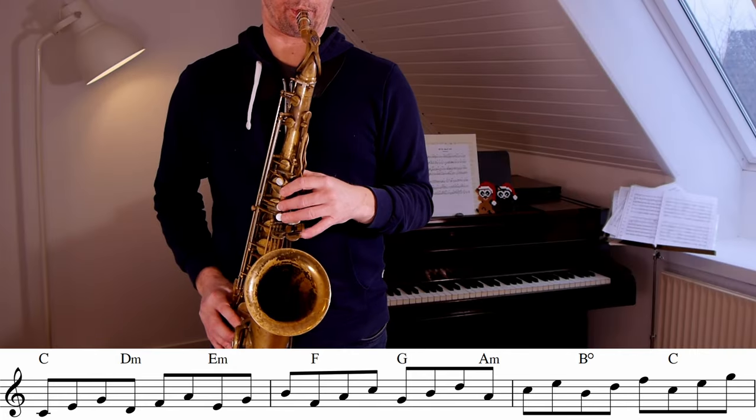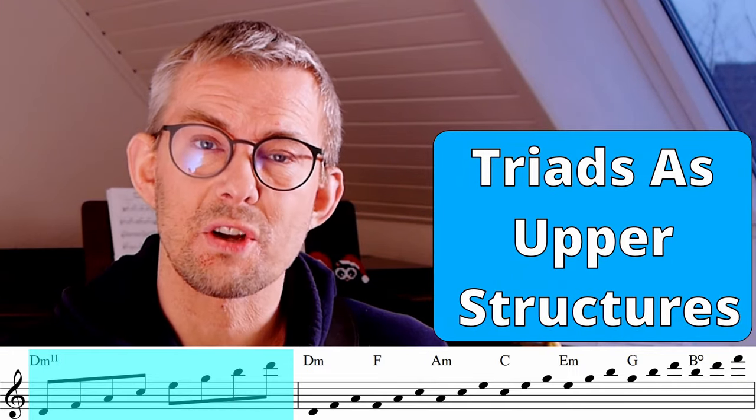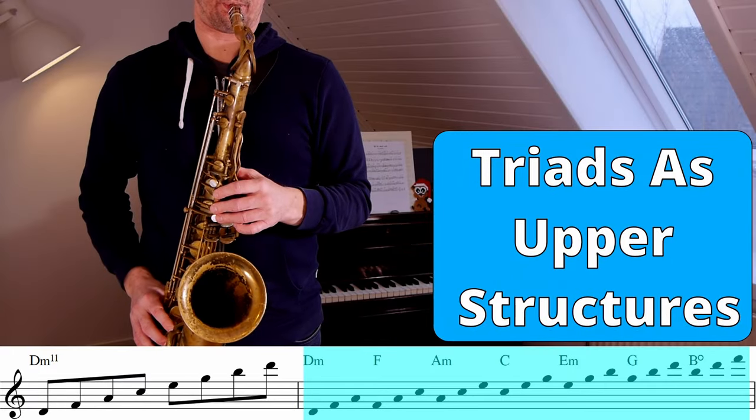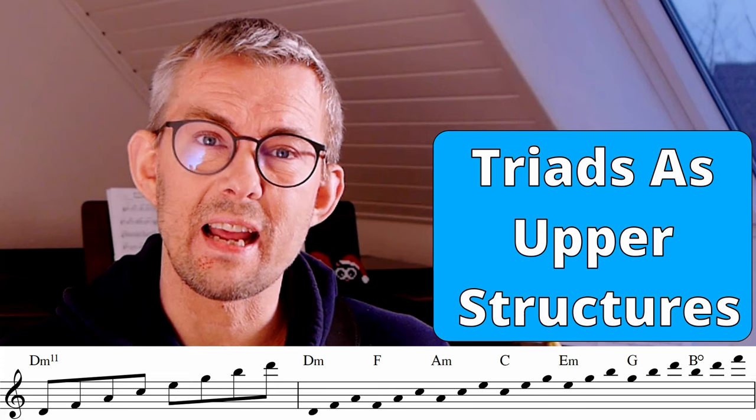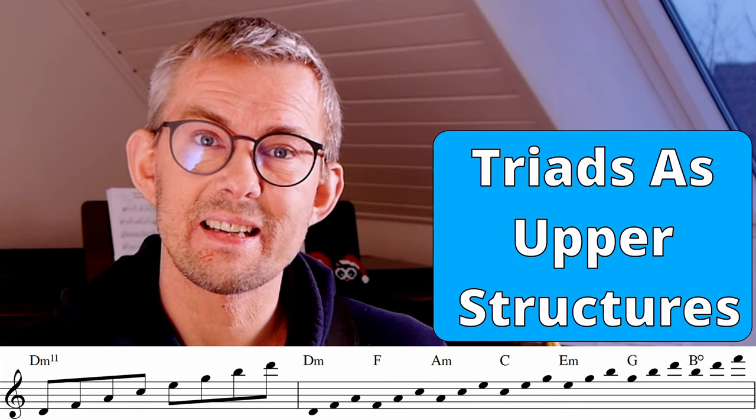Triads are everywhere in jazz, and it's really great to know them up and down the scale. But when you know them as upper structures, you really have an advantage. So know the upper structures — know the triads in this form.